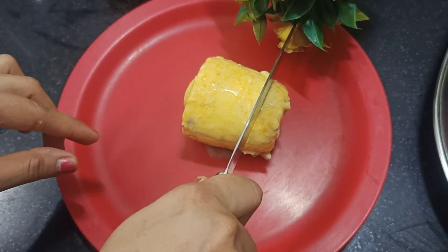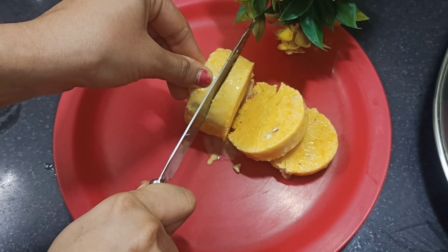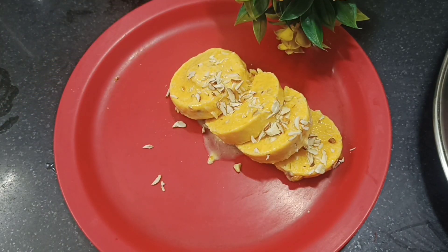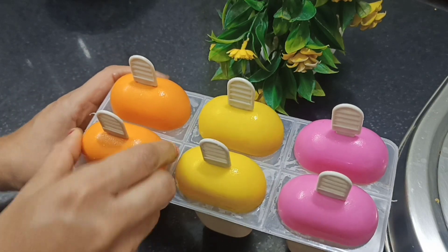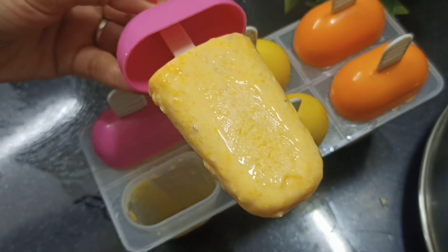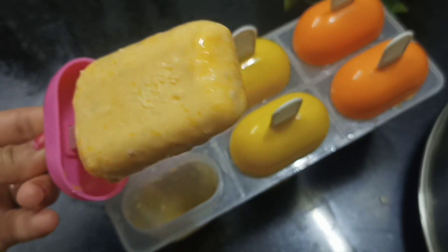Now the ice cream is ready. Let's cut it into small pieces to serve. Keep the ice cream clean and neat. You must try this at home. Our ice cream looks great and has dry fruits on top which makes it very appealing. If you have a molded ice cream, keep it at normal temperature for about 5 minutes before serving so it comes out easily. Do try this recipe and let me know in the comment box. If you haven't subscribed to my channel Creative Food, please like, subscribe, and share with friends and family. Thank you!